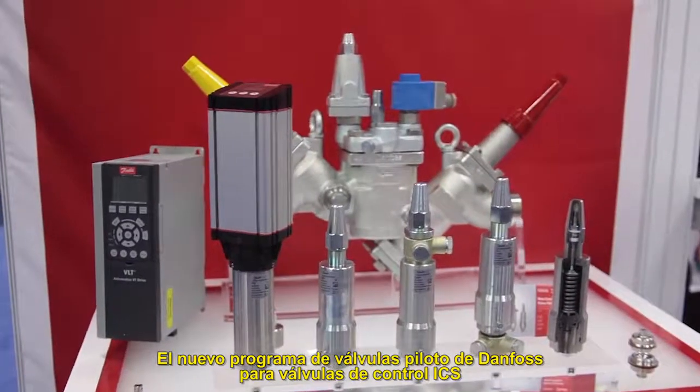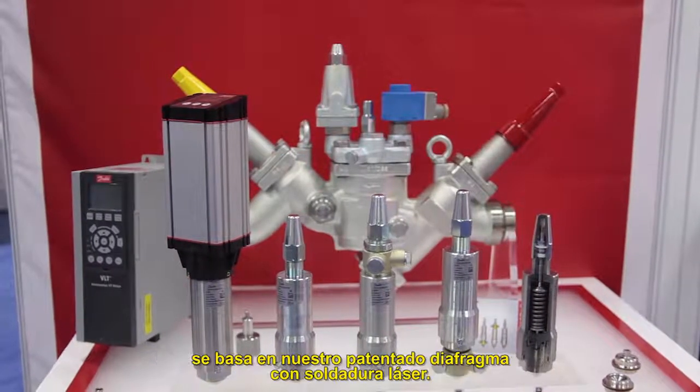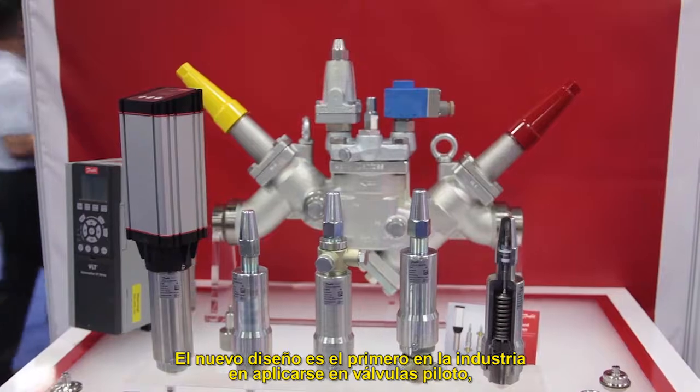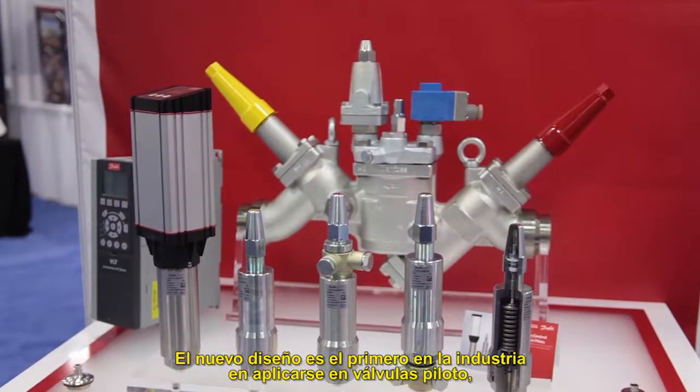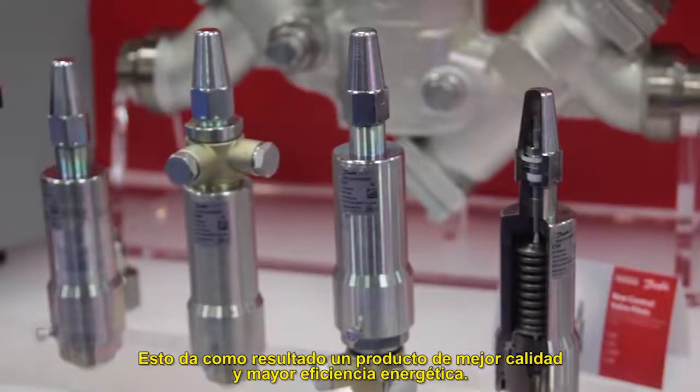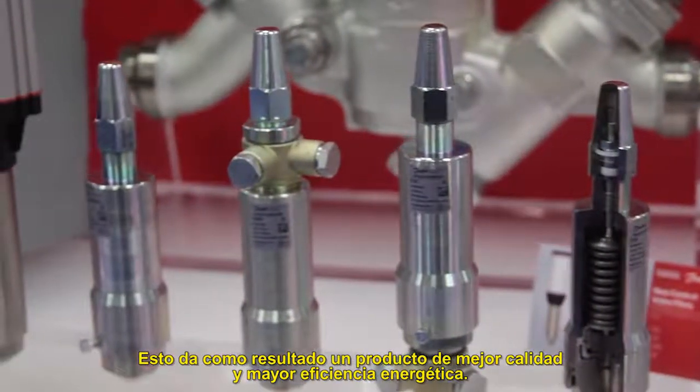The new Danfoss pilot valve program for our ICS control valves is based on our patented laser welded diaphragm. The new design is the first in the industry to be applied to pilot valves, which allows for tighter control of pressures and temperatures, leading to better product quality and higher energy efficiency.